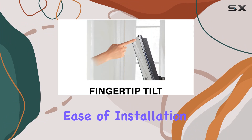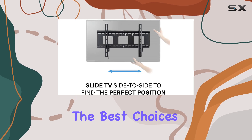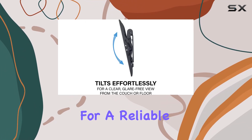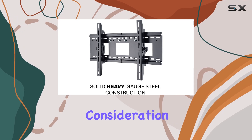This combination of durability, ease of installation, and sleek design makes the Sanus VMPL-3B one of the best choices for securely mounting your large TV. If you're looking for a reliable, heavy-duty mount that combines functionality with style, the Sanus VMPL-3B deserves serious consideration.